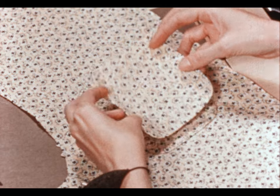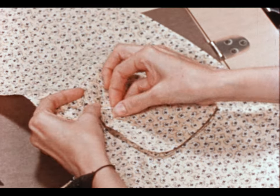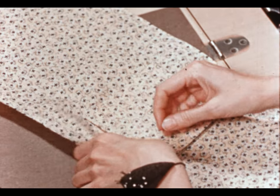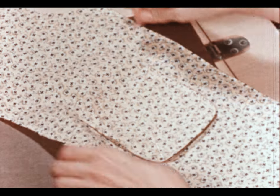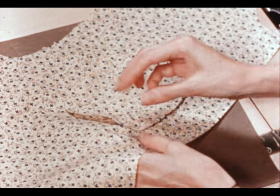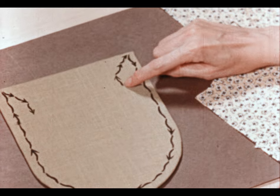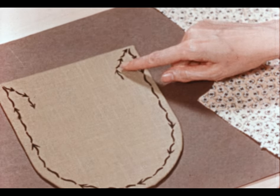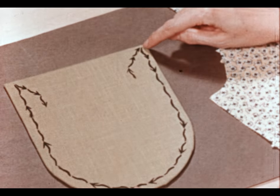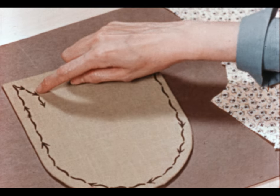Now we'll pin our pocket in place. Before I put that pocket on, I'd like to show you just how I'm going to stitch it. I'll start stitching here and stitch up a few stitches, then across this important angle, turn the pocket around and stitch all the way around the pocket, back up to the top, across this angle and down.